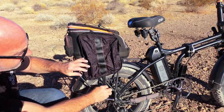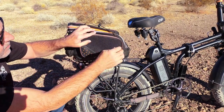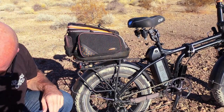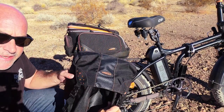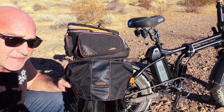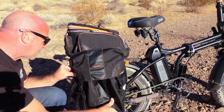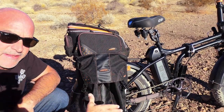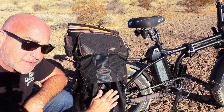The included pannier bags aren't the biggest if you're getting groceries, so I ended up buying these larger pannier bags which clip on just as simply. They have waterproof bags as well, and these hold a great amount of groceries.